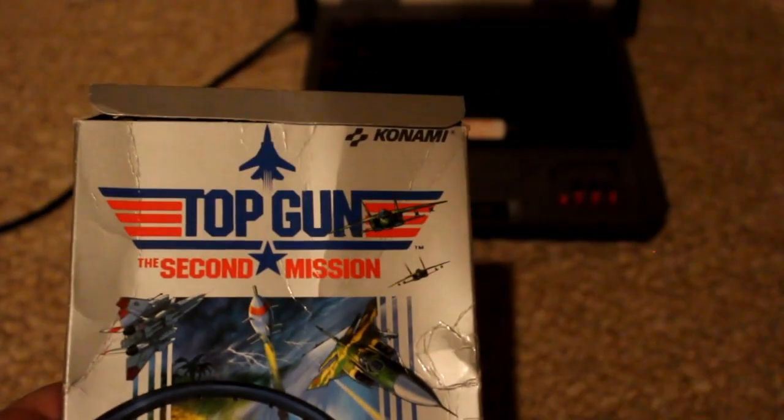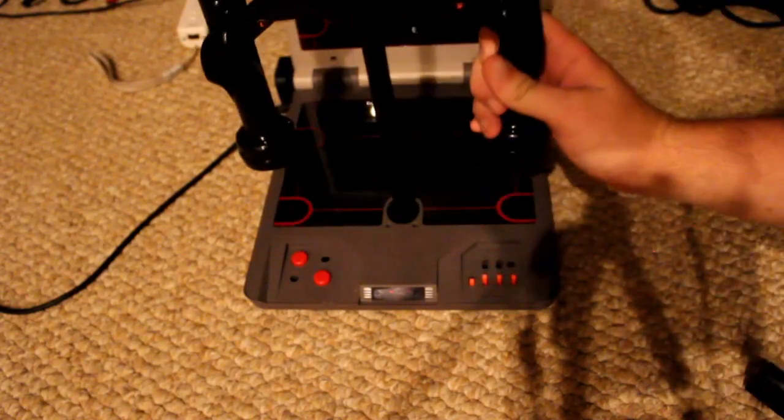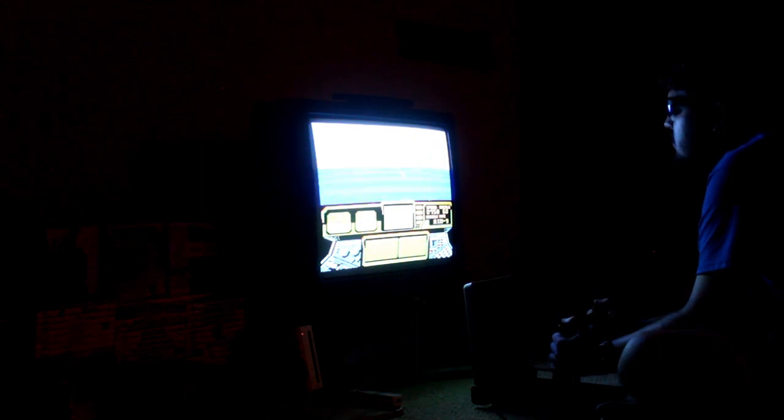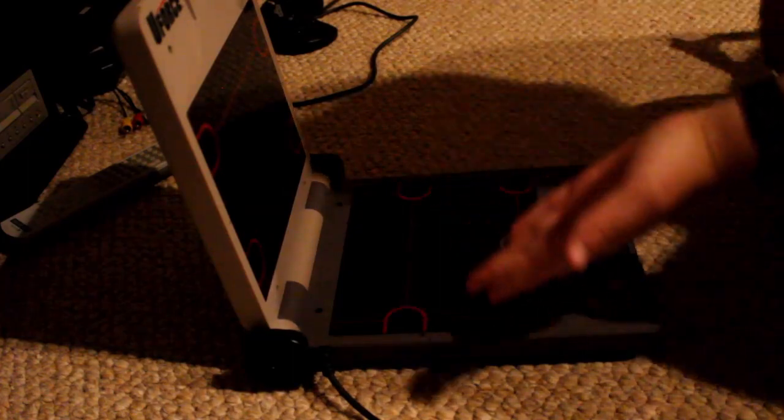If you want to play some driving, racing, or let's say Top Gun's second mission on the U-Force, Broderbund has got you covered with the T-Bar handle and firing grips. This goes in the same way as the power bar, but isn't as effective with gameplay as much as I'd like it to be. It does provide a cool experience like with Top Gun, where I feel like I'm failing at flying a jet — so I guess it's doing well there. But this is only a glimpse of some of the games capable for the U-Force.